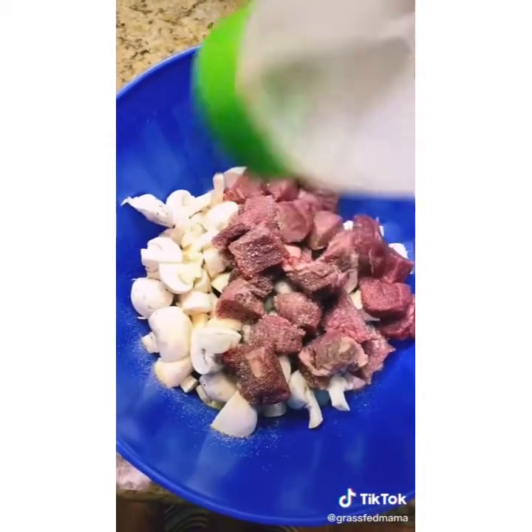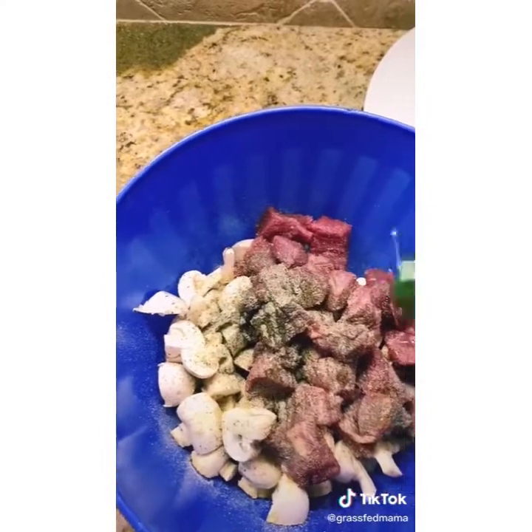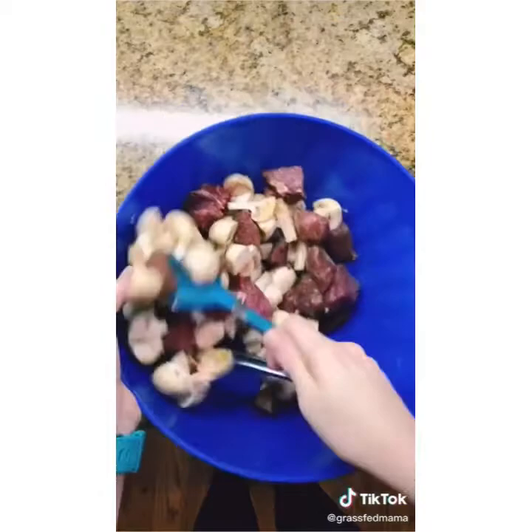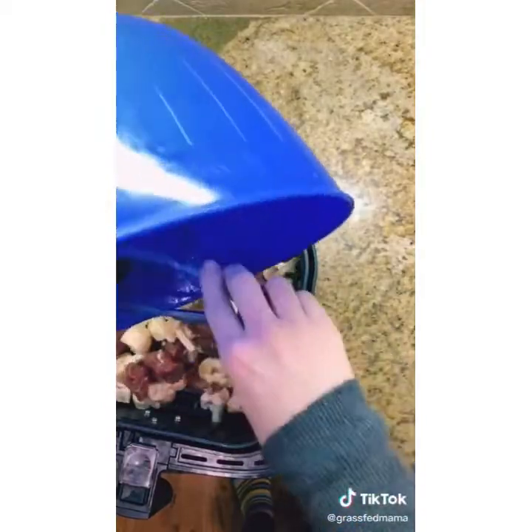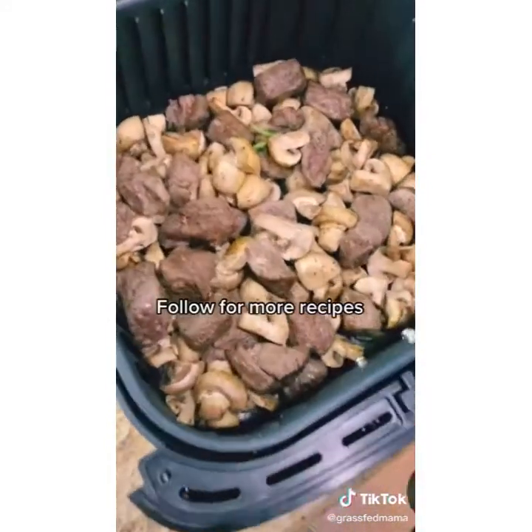Lots of pepper, two tablespoons of Worcestershire sauce, and then we toss all of that together — the mushrooms and the steak — put it in our air fryer. I baked it for six minutes at 400 degrees, then shook it up and baked it for another four minutes and it was perfect.